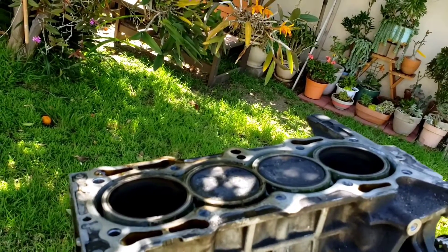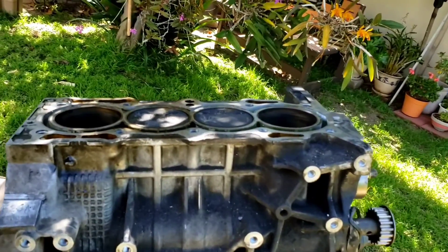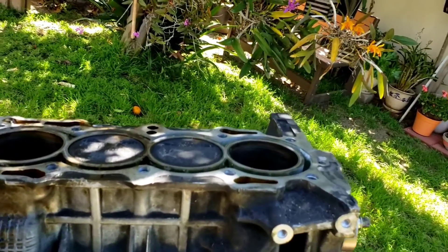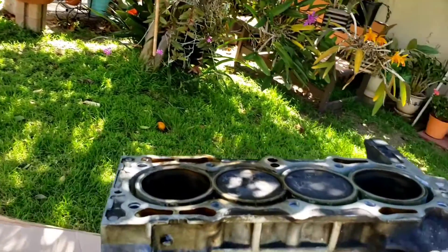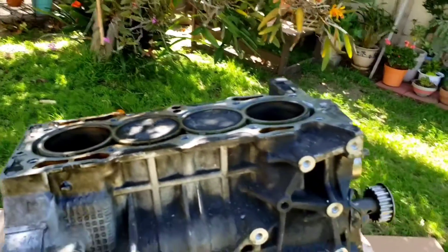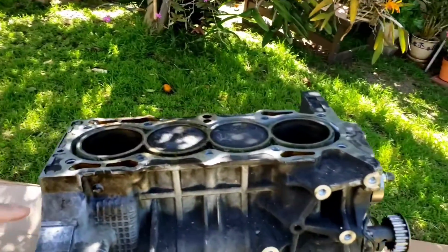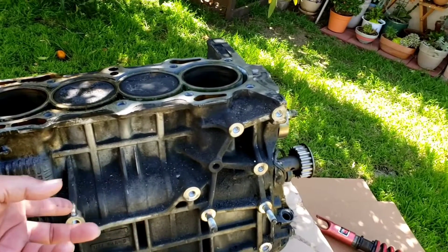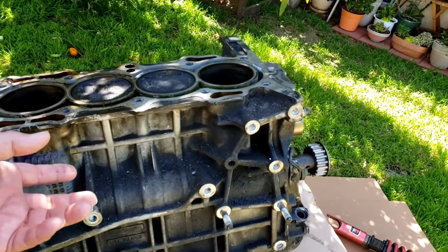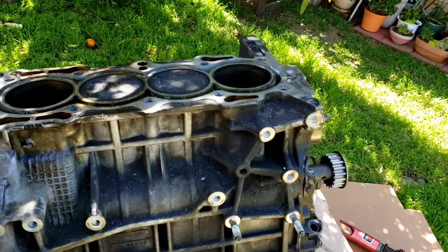Who knows — I'll figure out if I want to send the block to get re-sleeved, make it even better. Without doing anything on this block, I can get 400 or more horsepower just slapping the H22 head on there and boosting it.